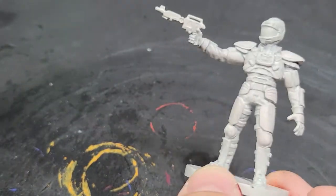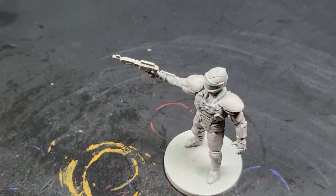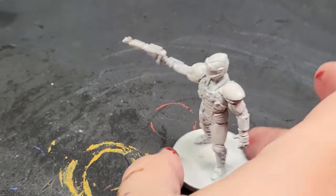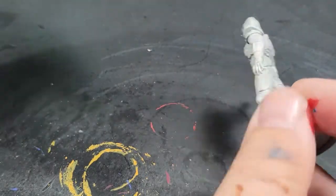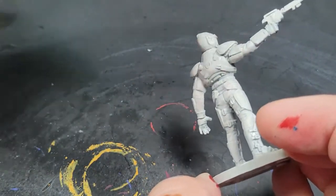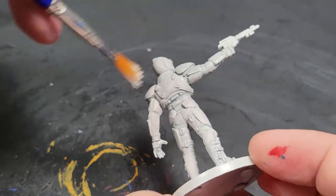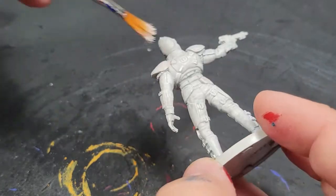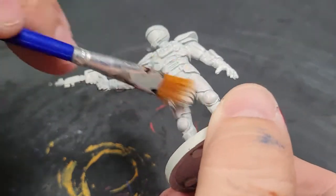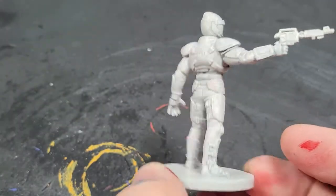We started by painting the entire thing with Citadel Contrast Apothecary White, which is going to add a fair level of gray to the miniature as a base for our white. Then we're using Vallejo Dead White, primed in Krylon 2X perfect gray spray.